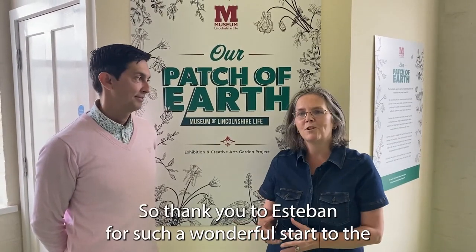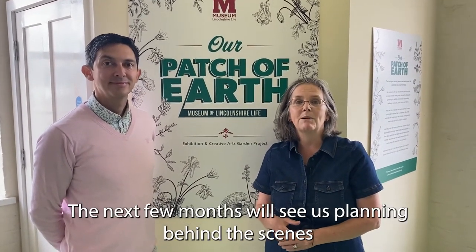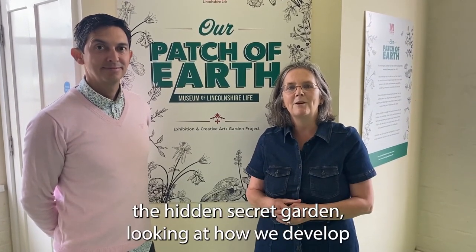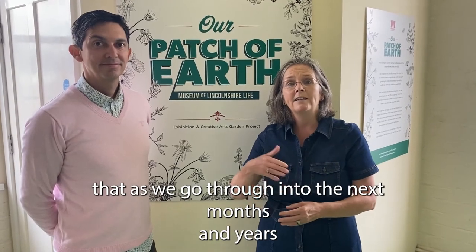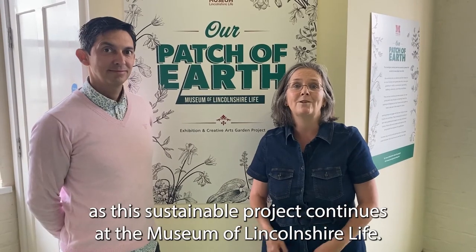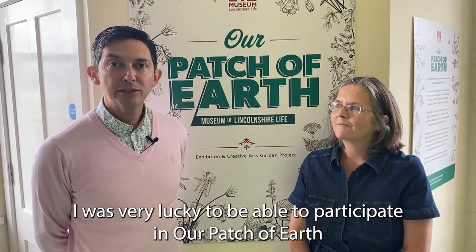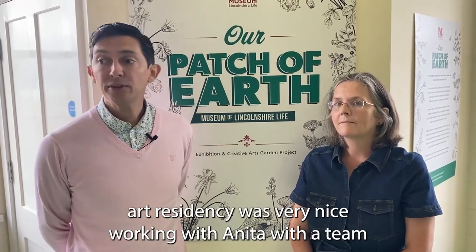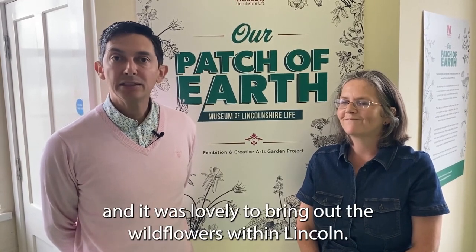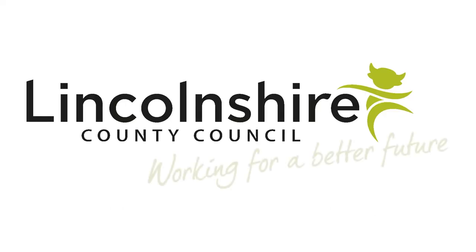Thank you to Esteban for such a wonderful start to the Our Patch of Earth project. The next few months will see us planning the hidden secret garden and developing it over the coming months and years as this sustainable project continues at the Museum of Lincolnshire Life. I was very lucky to participate in the Our Patch of Earth residency — it was lovely working with Anita and the team at the Museum, with all the collaborations we made, and it was wonderful to bring out the wildflowers that exist within Lincoln. Thank you.